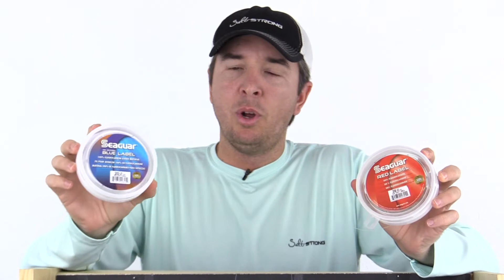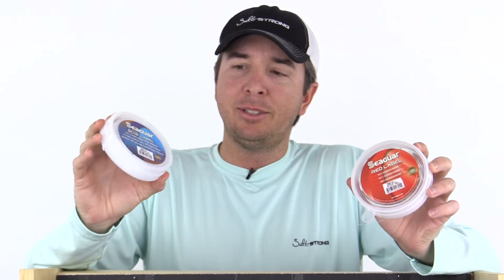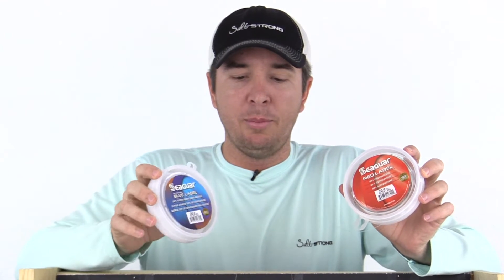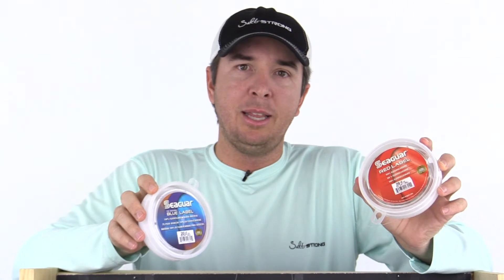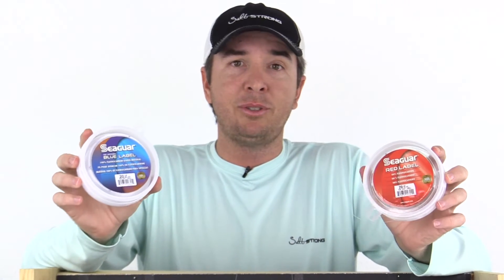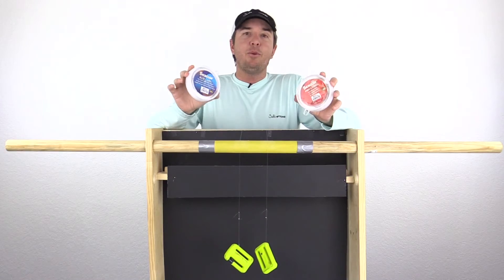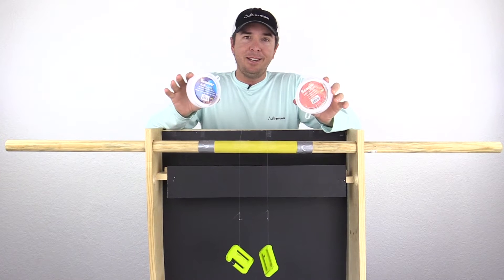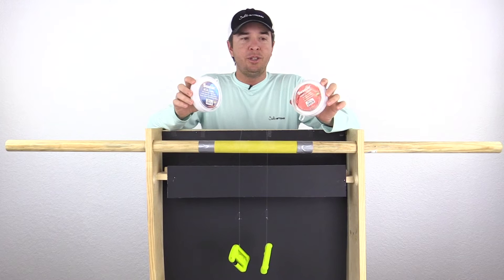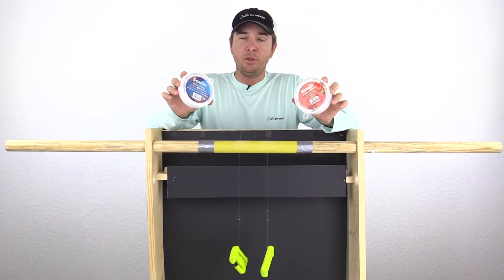This blue one is marketed as a stronger line, so I'm guessing it's actually going to be stronger when we break it compared to the red label, which is marketed as being softer. We're going to test it out and see if there actually is a difference. Before we get too far, I'm not affiliated with any line company, so it doesn't help me financially one way or the other.